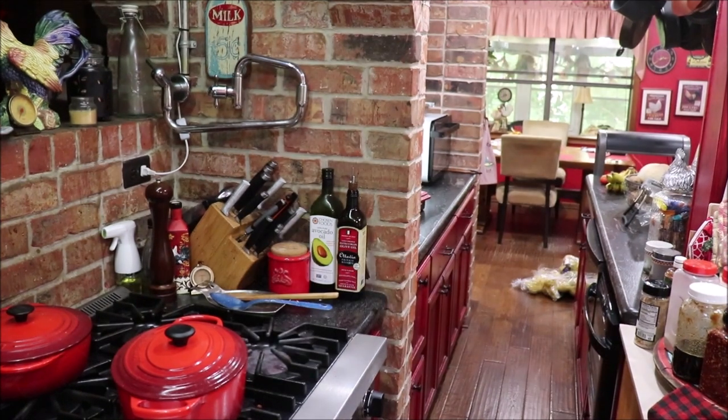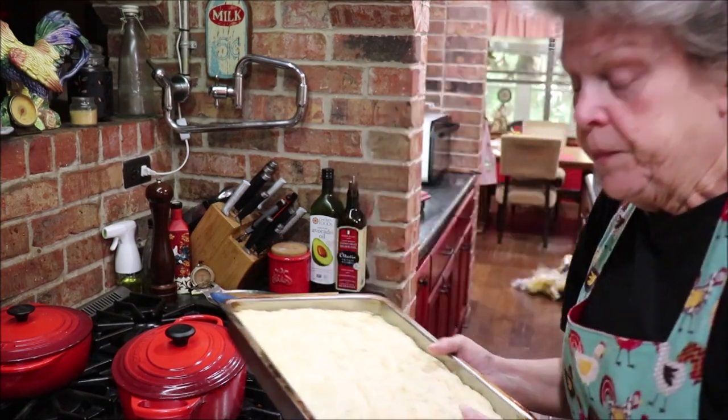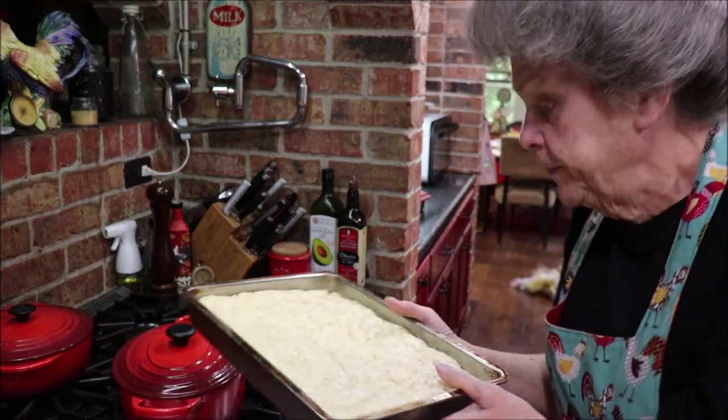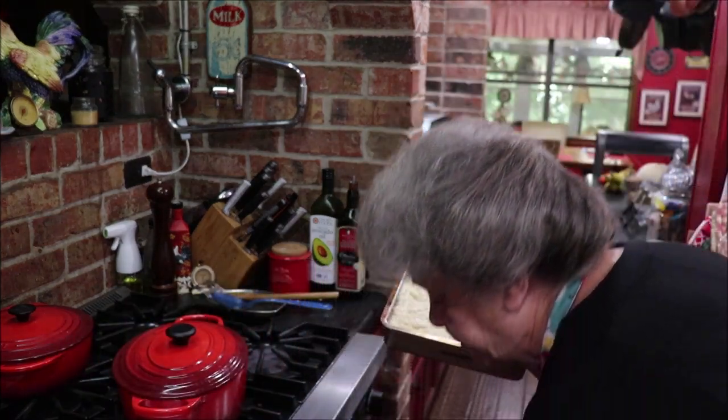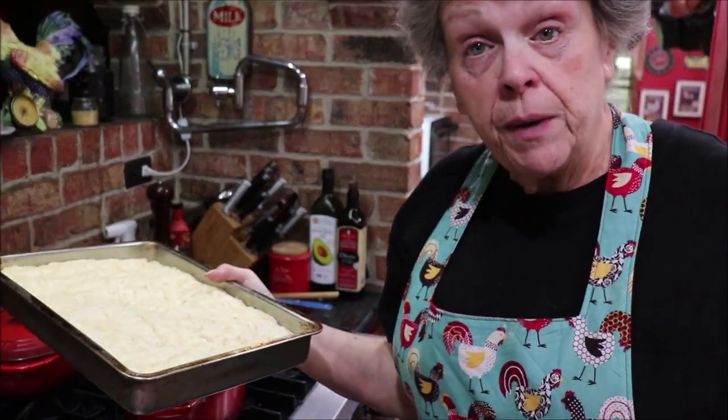I'm getting my bread out of the oven — it has risen and it's almost to the top of the pan. I've got my oven preheated to 375°F and I'm going to put it in for about 30 minutes. I'll be back to let y'all know how long it took to bake.